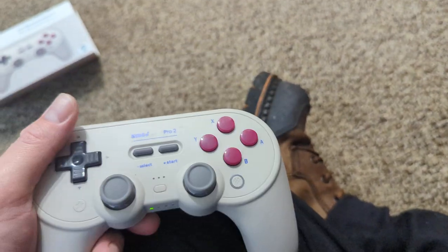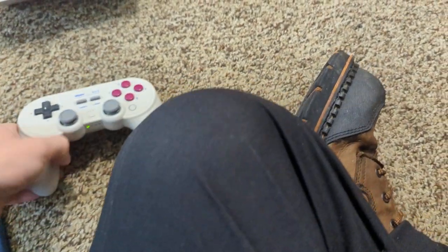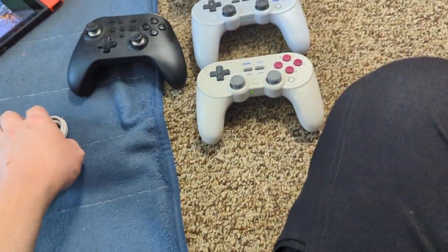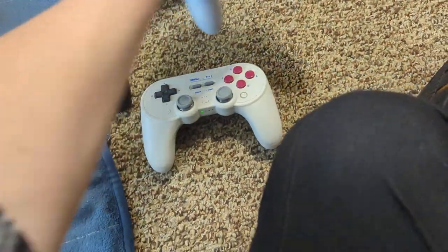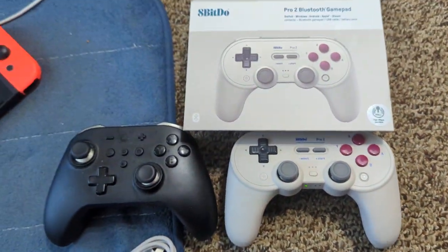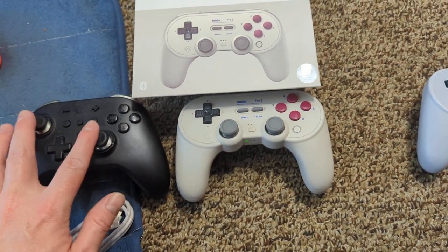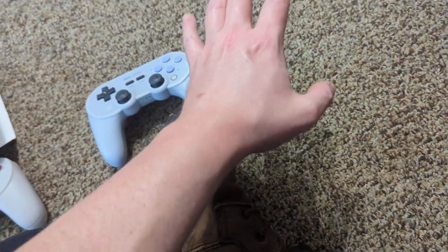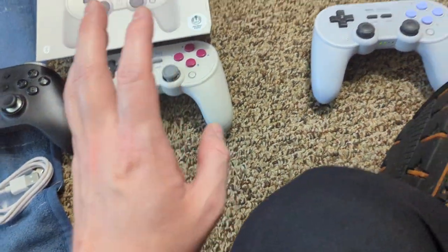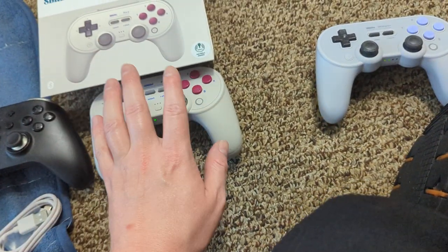When you see a Switch video I'll say what controller I'm using near the beginning, like I normally do — because I believe hall effect controllers are very important. Do not in 2024 going forward buy a controller that does not have hall effect. It doesn't matter if they're elite controllers — if they're not hall effect, they're not worth your time.